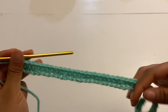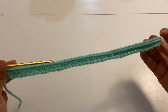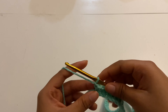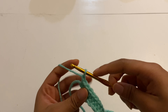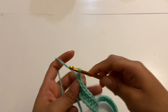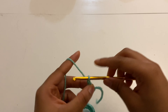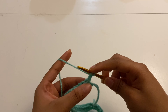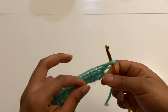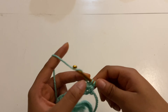I'm done with my first row and this is what it looks like — I've inserted half double crochets on every single chain. From here I'm just gonna chain one, then turn my work, and keep inserting half double crochets into every stitch — into this hole right here, into every single stitch.